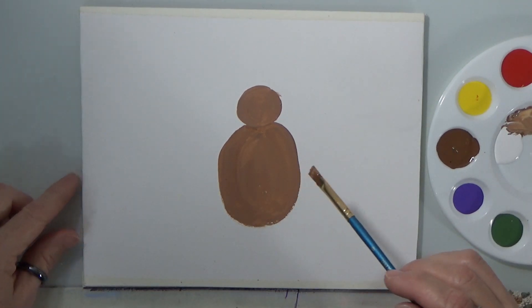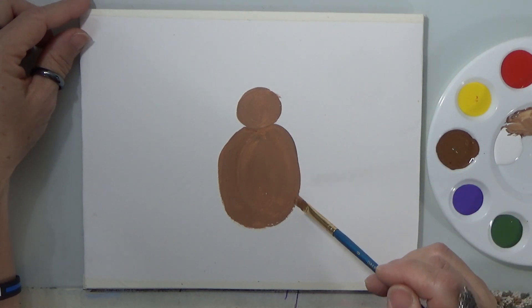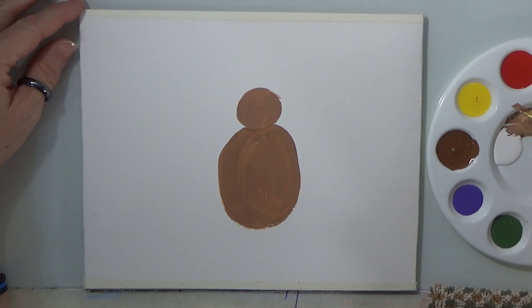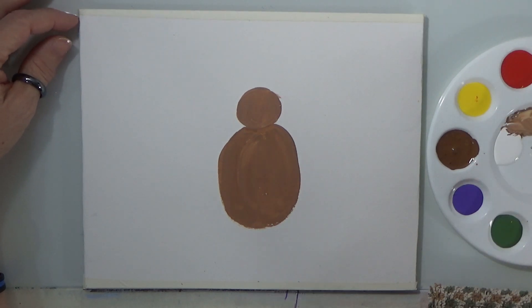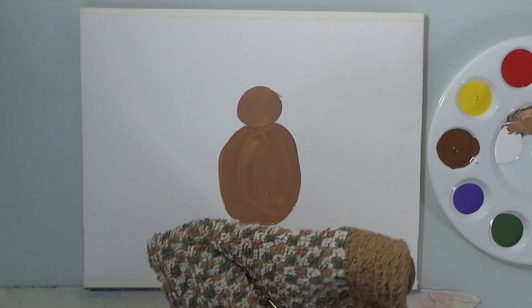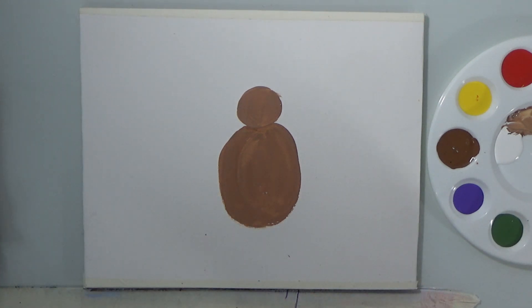Now we're going to do the colorful feathers. I picked orange because I mixed yellow with red. I picked green. I picked red. I picked purple. And I did a brown one and a yellow. Let me clean my brush in the water and dry it really well — you don't want water on your brush, so make sure you dry it really well.